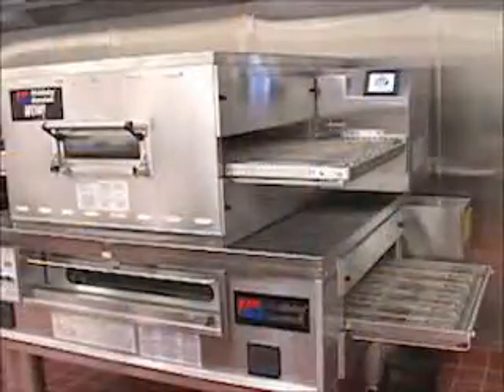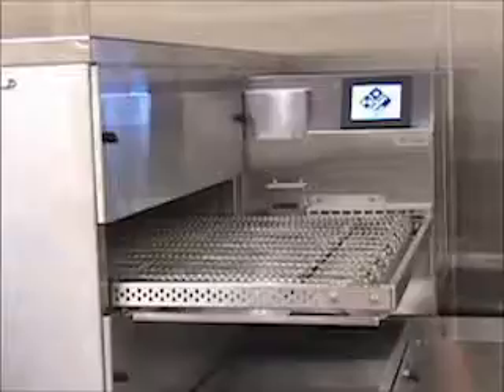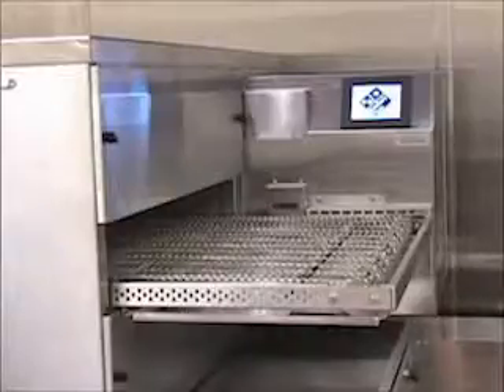Another thing you need is clean ovens. You have to make sure that the fingers are clean, the belts are clean, and that the oven time and temperature settings are correct for your make and model of oven.